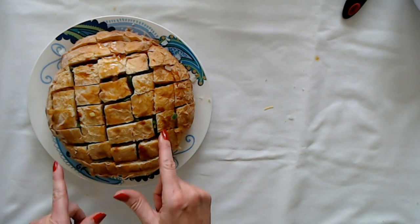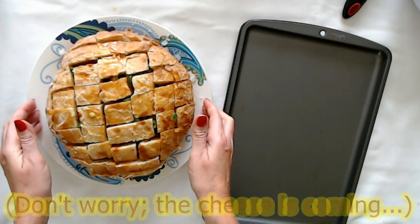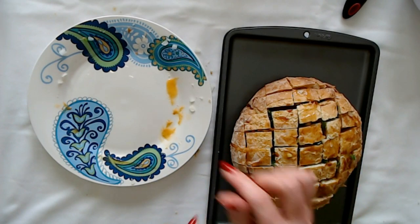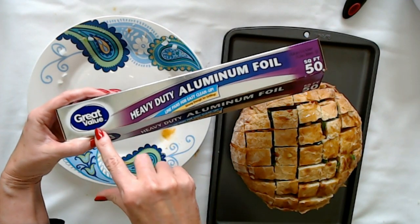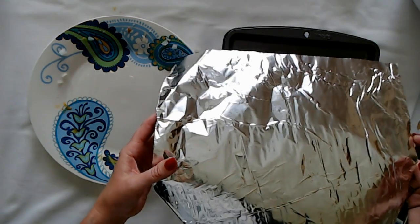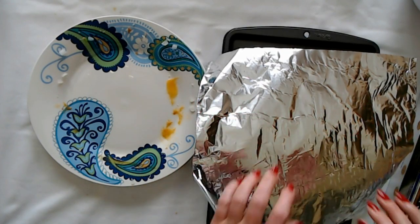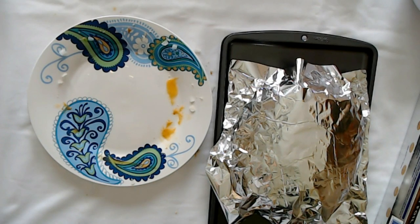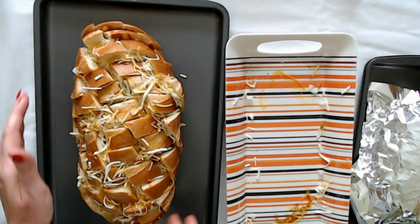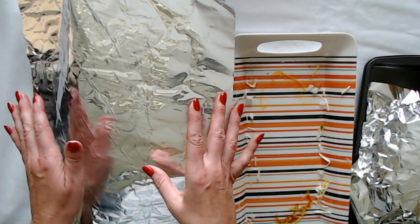Now the next thing we're going to do is transfer this to a pan. I probably should have just started with it on the pan, but that's okay. You want to cover this with aluminum foil — I'm going to be using this Great Value heavy duty aluminum foil I found in a drawer. You're just going to take your aluminum foil and wrap it around your bread. You don't need to make it tight, you're just trying to cover it a little bit. There's that one. I have a larger pan for this one because it's just a little bit bigger. And I have a piece of foil for this one too — look at that beautiful shiny foil.